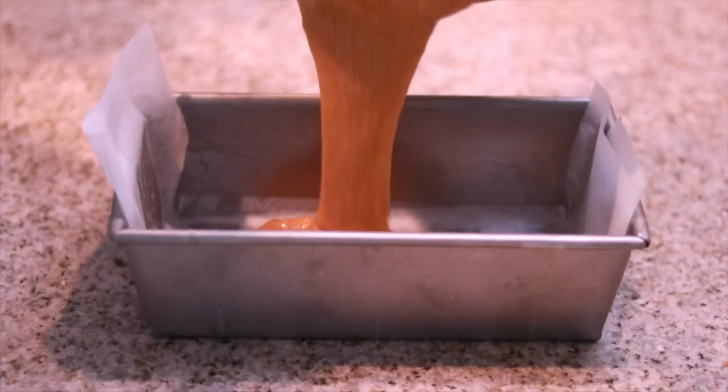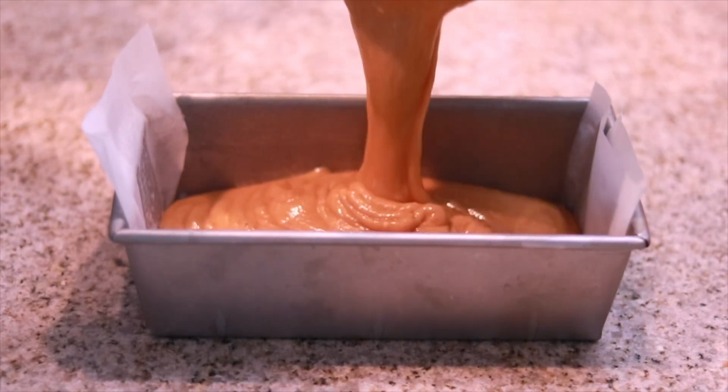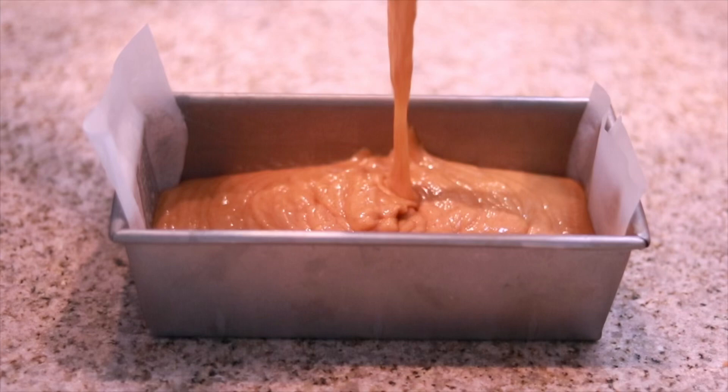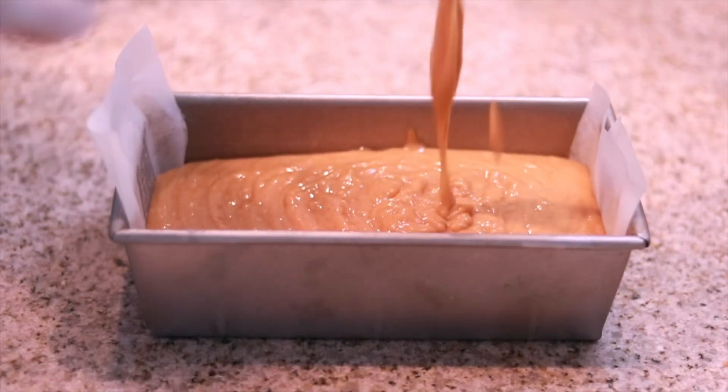Pour your batter into your prepared pan lined with parchment paper so there are no sticky bottoms. Once your pan is all filled up, place it in the oven and let it bake for a good 60 to 65 minutes, or until a cake tester comes out clean. You shouldn't need any longer than 65 minutes.